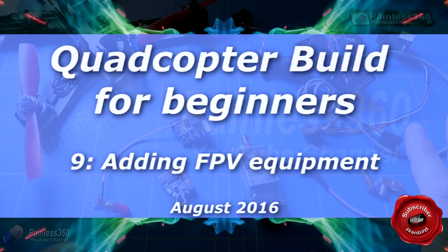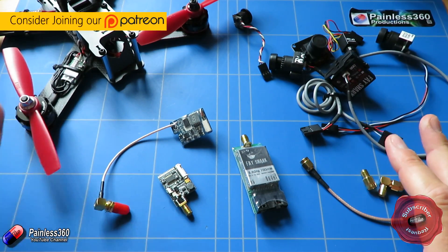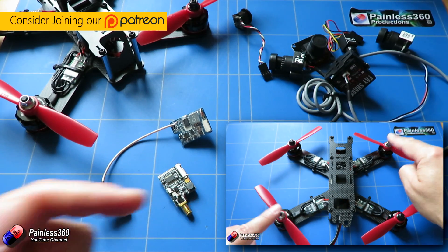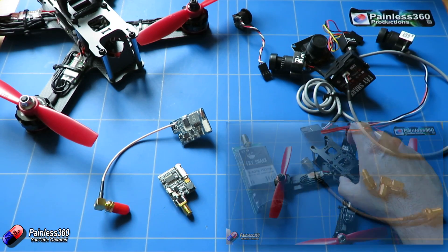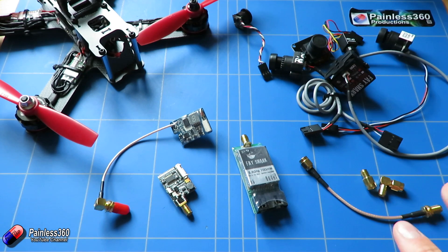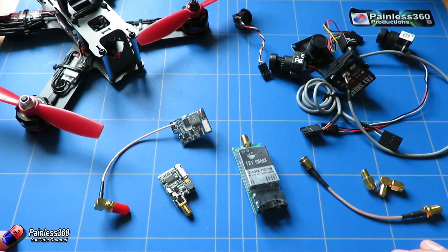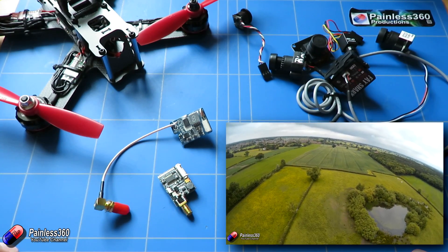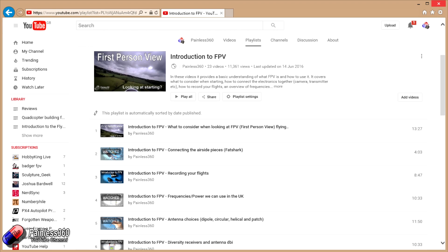Welcome to the last video in our quadcopter building for beginners series. In this one we're going to add some FPV equipment to the model that we've already made. If you're finding this video and haven't watched the others, you can watch those where we take the kit and go through every single individual step. The entire series is designed so that somebody that has never built a quadcopter before should be able to follow through and end up with a model that can fly. I want to cover FPV in this video and hopefully talk about some of the other video series you can look at if you want to know more about how all this technology actually works.